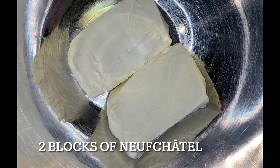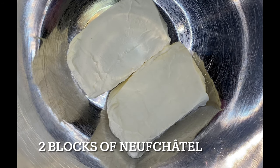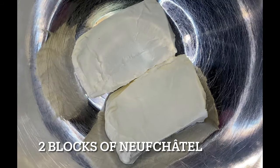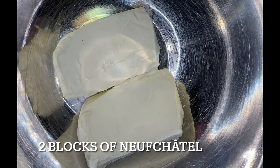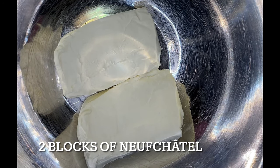Now why are we using Neuchatel cheese? Have you heard of Neuchatel cheese before? It's healthier for you — it has a lesser fat content. And at the end of the day, that's what matters.